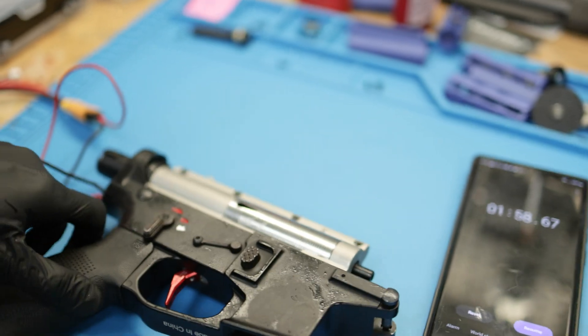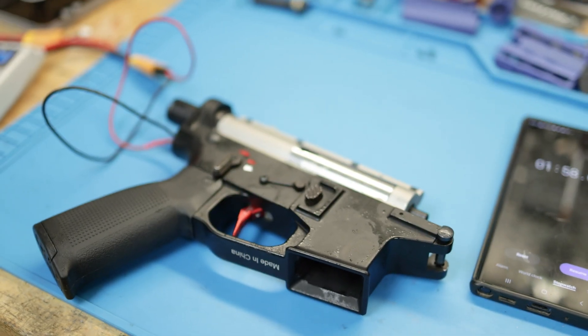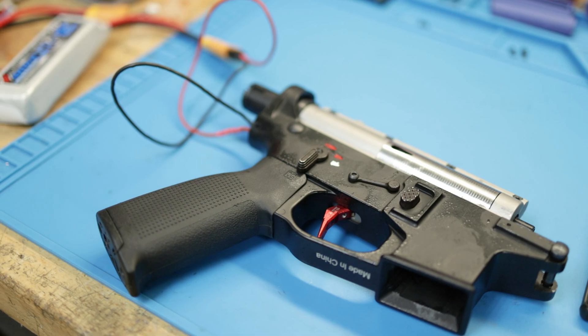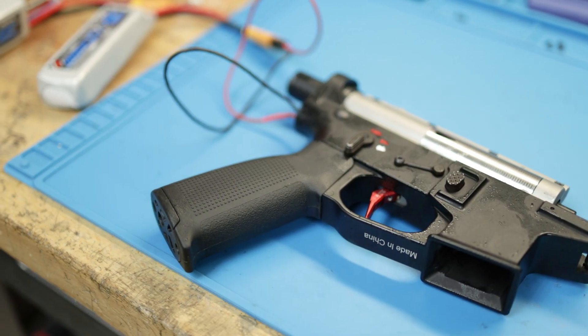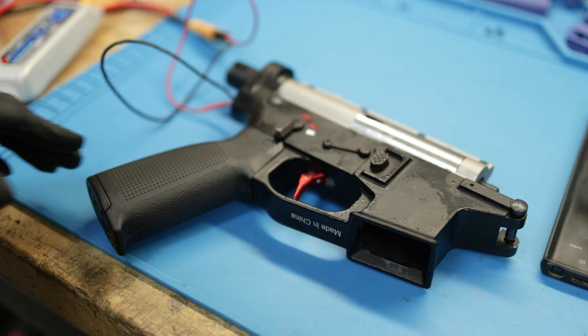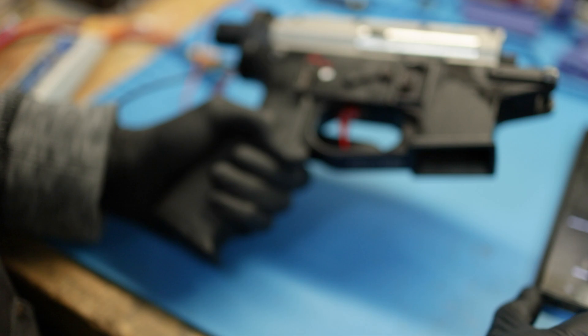We can do the air compressor test — we're going to need some ear pro. We're all getting a little deaf. We had about a minute, so we'll reset that and go for another minute.